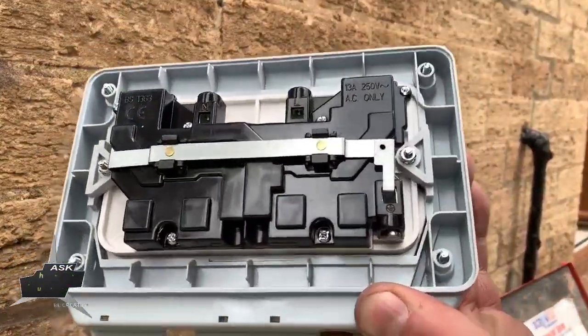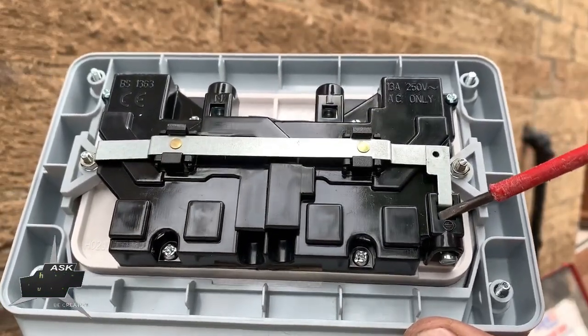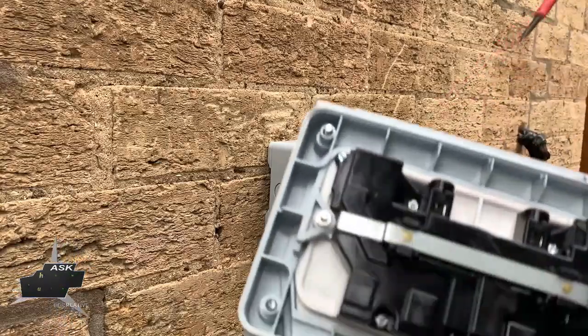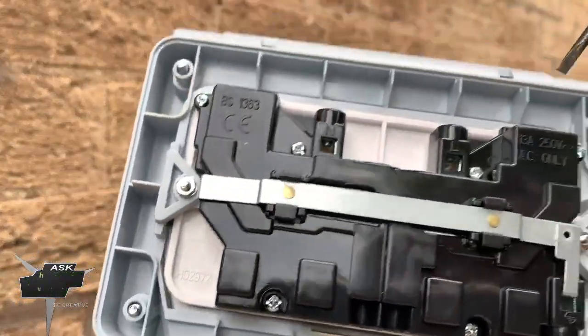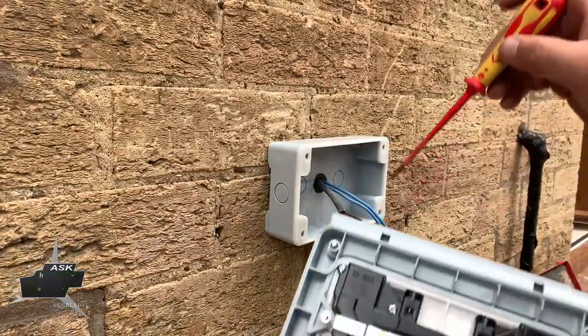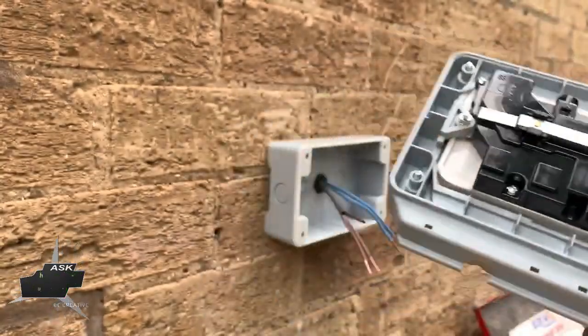Same procedure as an internal socket: earth will be in here, brown wire which is live will be on here, blue wire which is neutral will fit in here. Let's go.